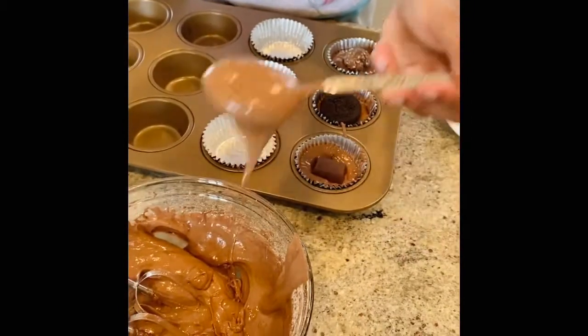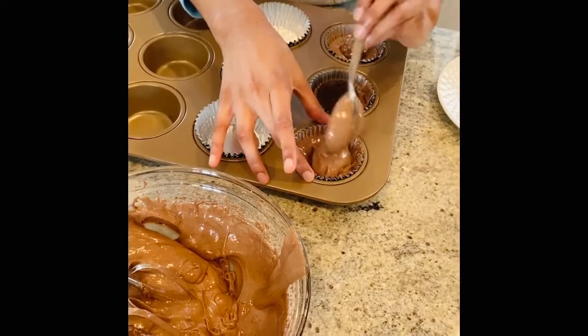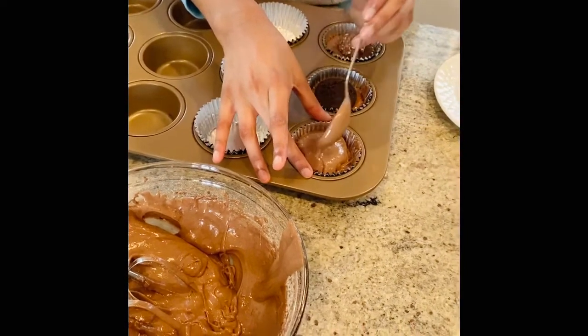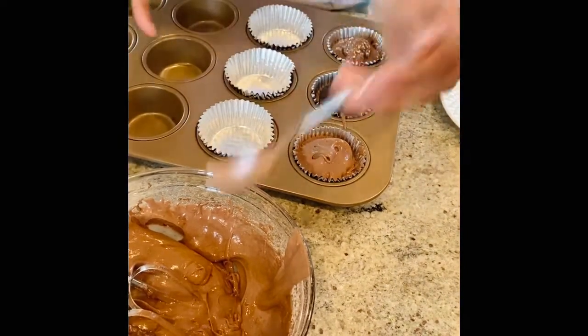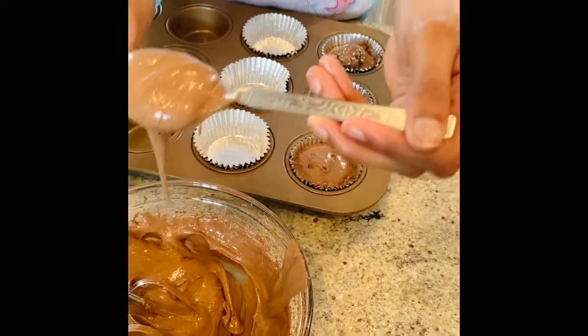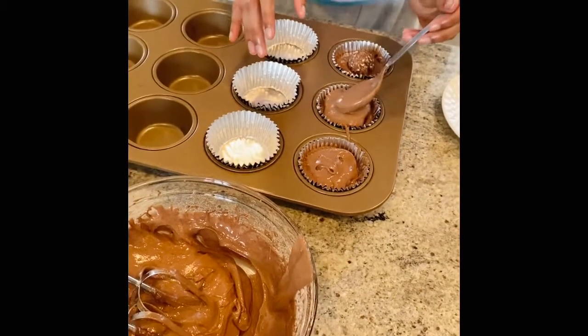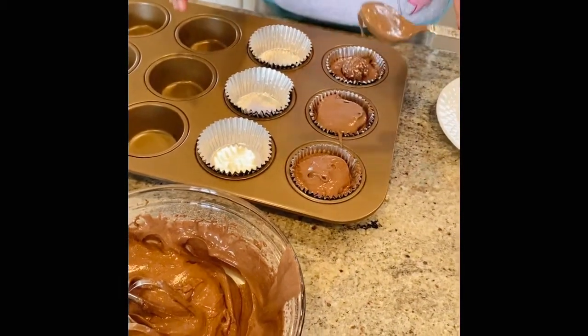Now I'm taking more of my filling and I'm covering the Hershey's chocolate with it. Once you do that, bake your cupcakes.